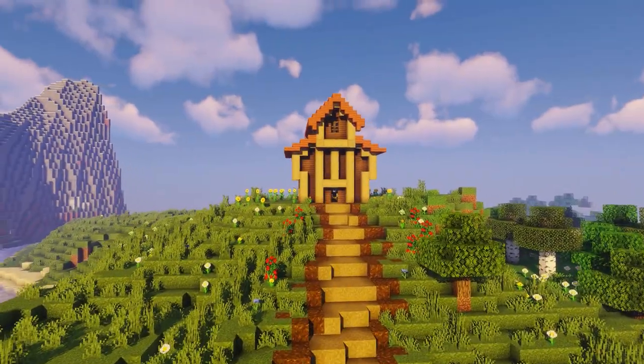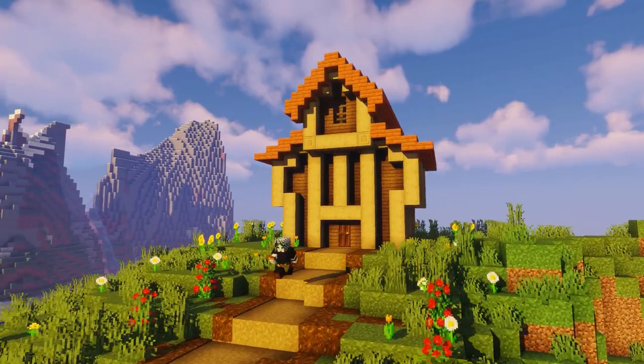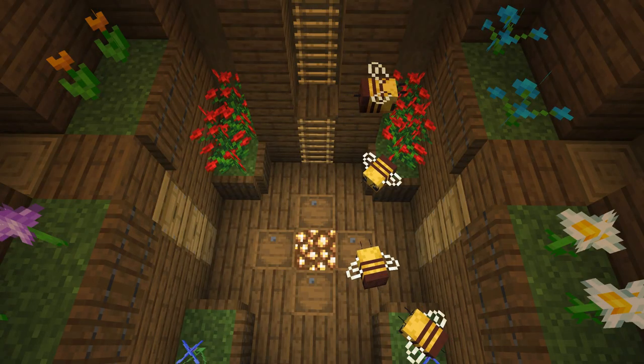Minecraft's latest update brought us bees. Today I'm gonna show you how to make this bee house in order to store your bees and have a nice functional farm area for them.